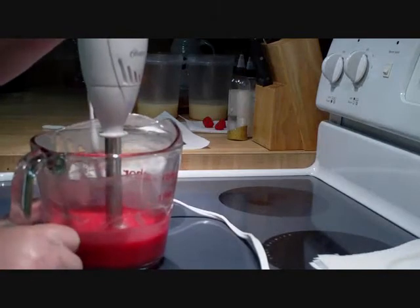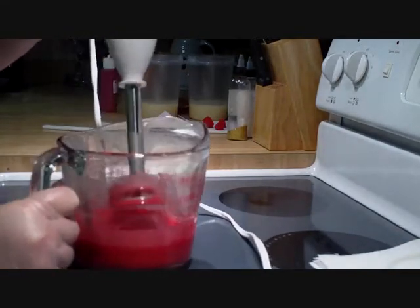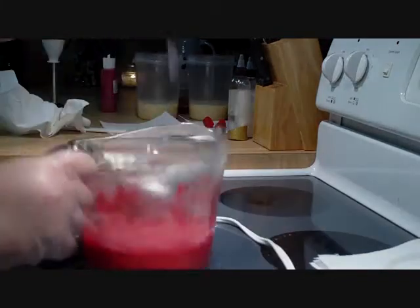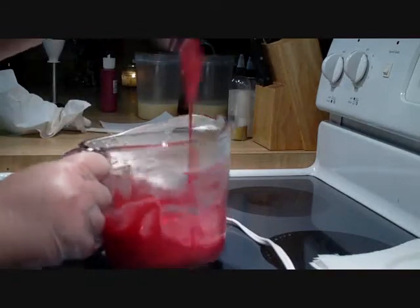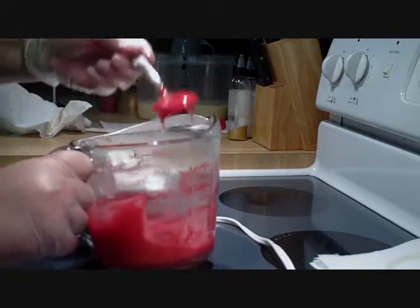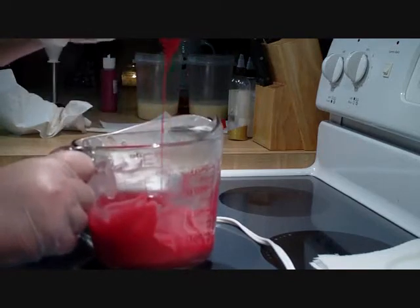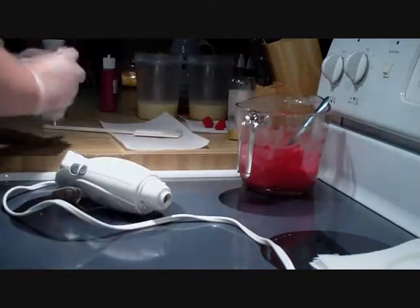This is going to have to get pretty thick because I'm going to spoon it on, so I'm going to get this to a really thick trace. It's already getting thick - it didn't take as long as I thought it was going to. I'm going to let it sit for just a little bit and thicken up more; it's still too thin to use as a topping.